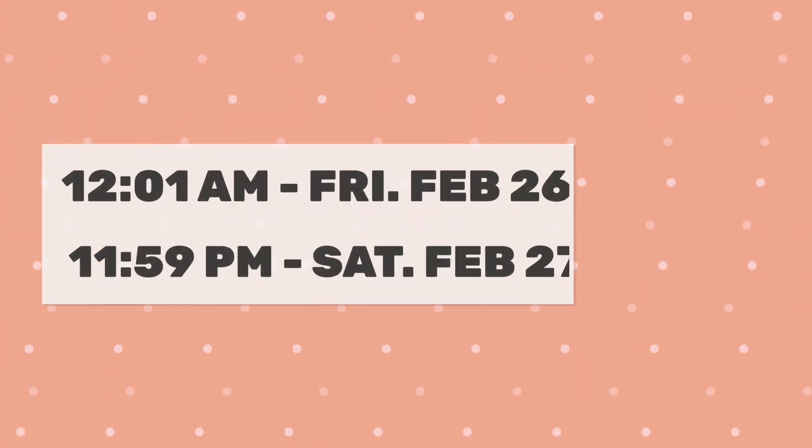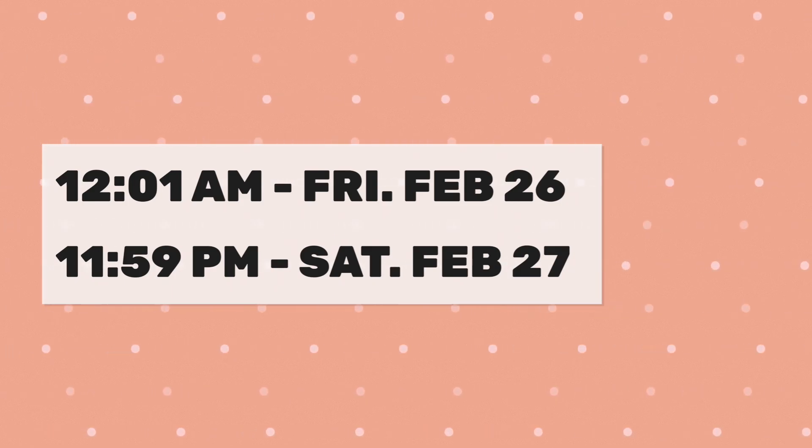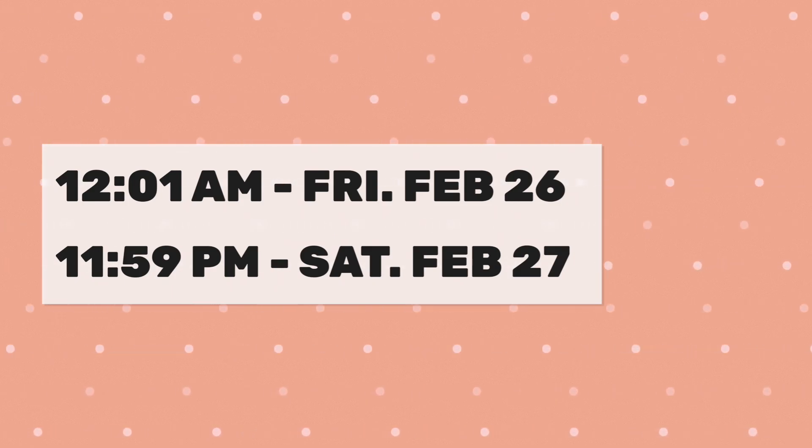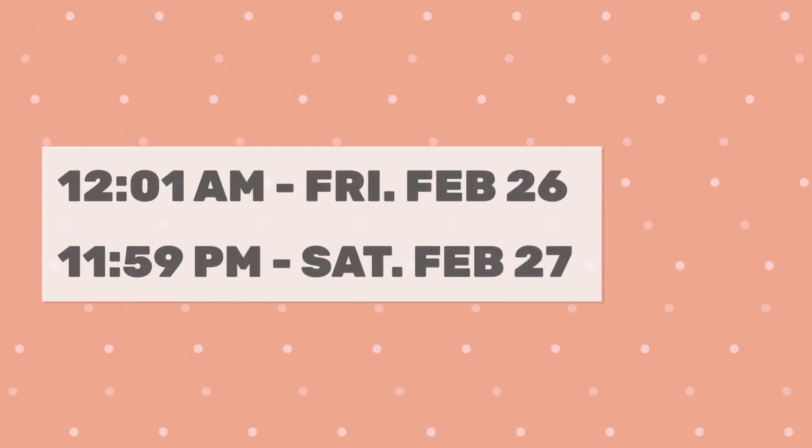We're giving you plenty of time to practice and tune your code before you need to make and record the runs you're going to submit. You need to make and record those runs between 12:01am on Friday, February 26th and 11:59pm on Saturday, February 27th. Let's go see how we record and then submit the runs.